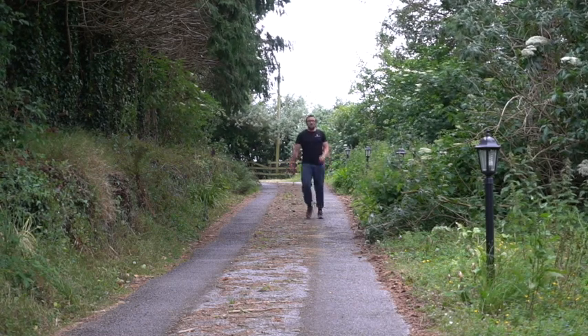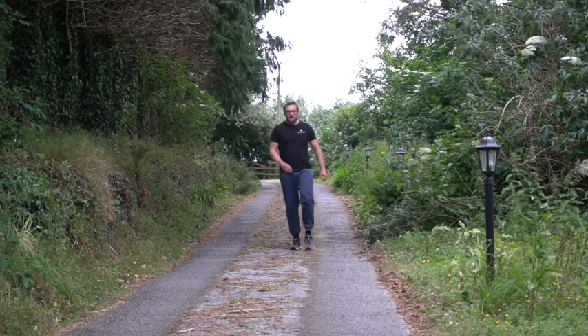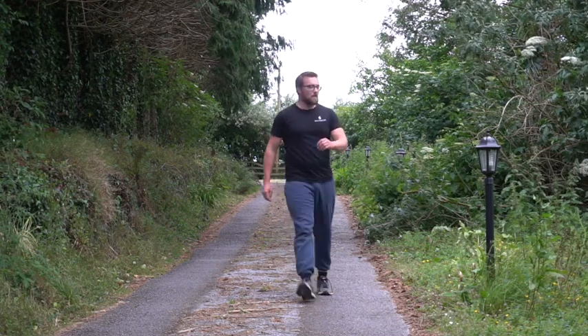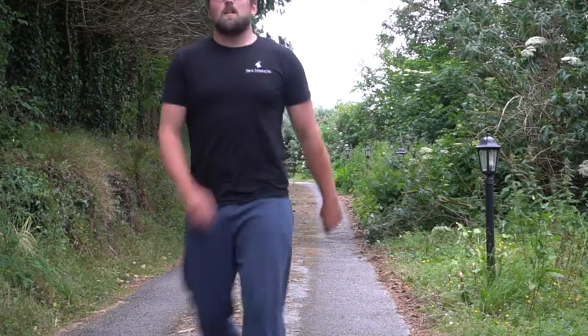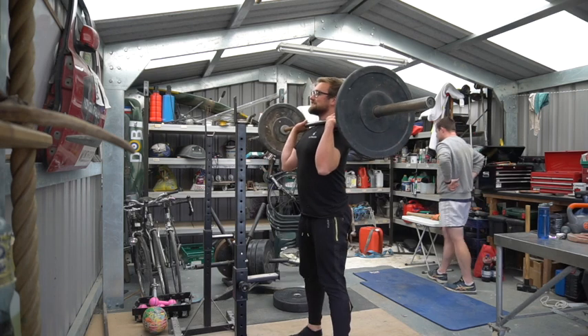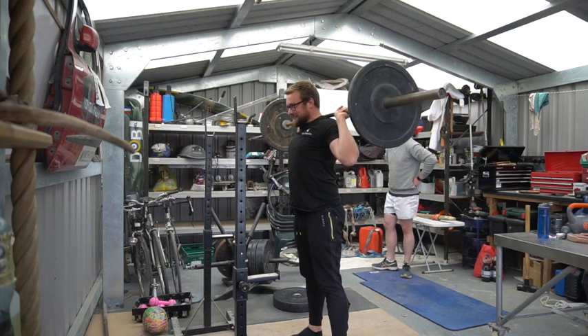By the end of these uphill repeat sessions I'm fairly — actually very — fatigued. The comparison I'm making watching myself running on these videos is like watching a prop who's had six months of an off-season.